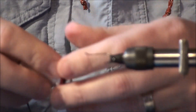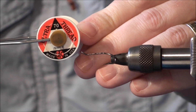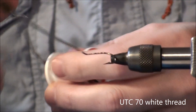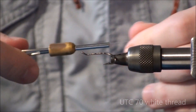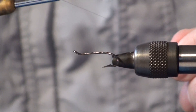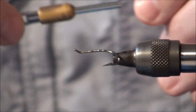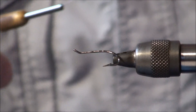The thread I'm going to be using today is a white UTC, number 70. It's a nice thread — it lies very flat. And because the body we're going to be tying is silver, we don't want to be using maybe a red thread, because sometimes that might show through.